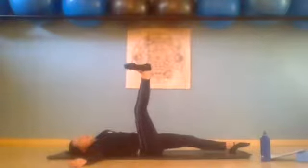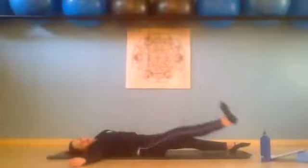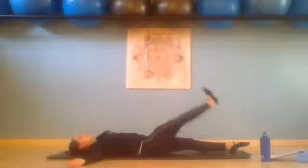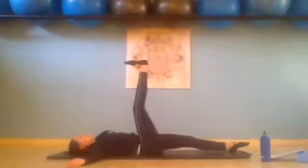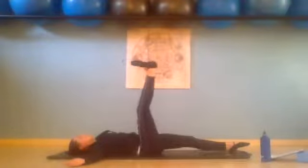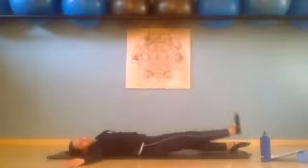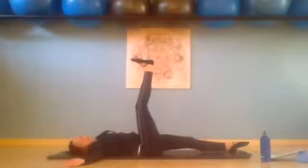Inhale, exhale — circle away from the body, down and around for one. Exhale, circle two, circle three, circle four, circle five — press with that heel. Circle six, circle seven, and last one for eight.